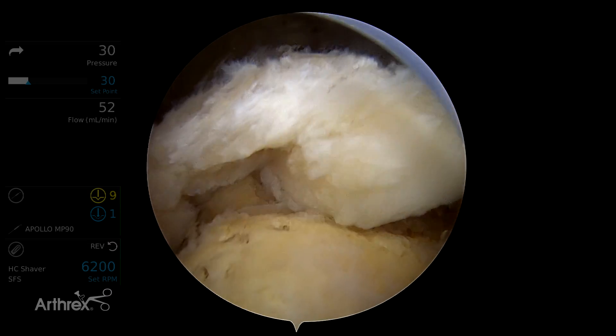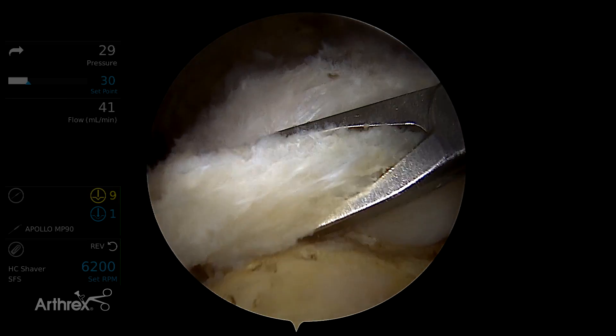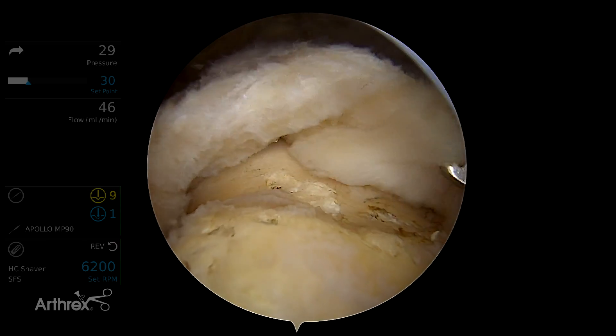A full thickness rotator cuff tear has been created. This tear is mobile, easily reduces to the footprint, and is repairable using a speed bridge configuration.